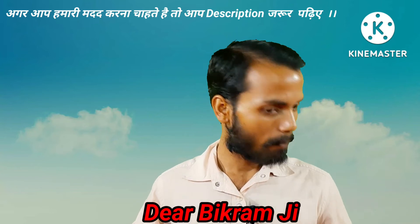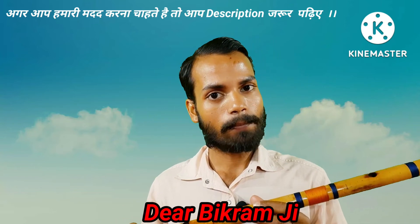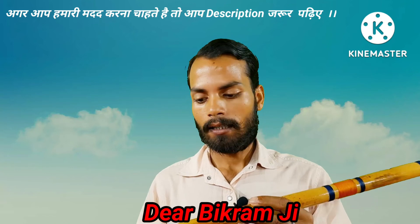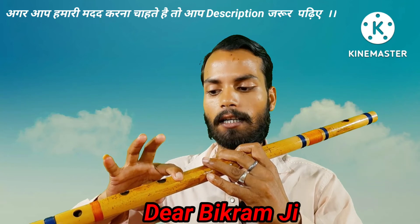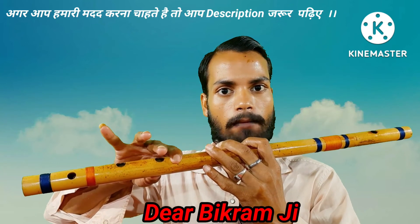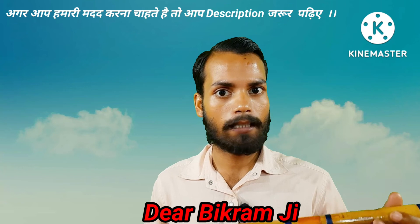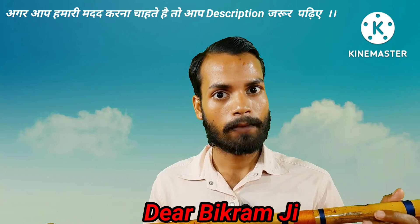तो आप इस तरह से कुछ समझ पाए होंगे कि किस तरह से अभ्यास करना है। सबसे पहले जो इसमें एक बहुत जरूरी होता है — वह है कि आपका जो ब्लोइंग है वह सही से होना चाहिए। यह जो आप बाँसुरी पर फिंगर को टच कर रहे हैं, यह भी करेक्ट होना चाहिए।